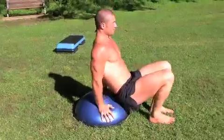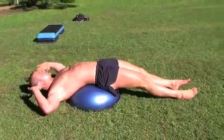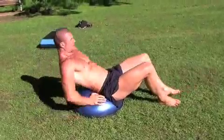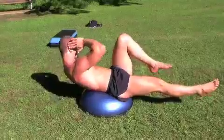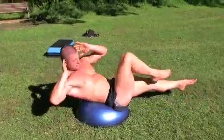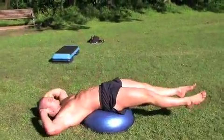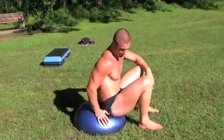The fourth pattern is a Bosu crossover crunch. From here, just coming up onto it and coming over with a strong core. The easier version would be to keep the legs on the ground and then come up and over. To make it harder, just come over a touch more so the legs are in the air. Doing three to four each side.